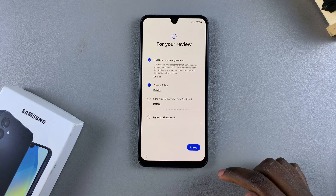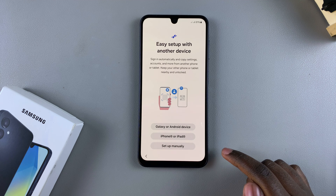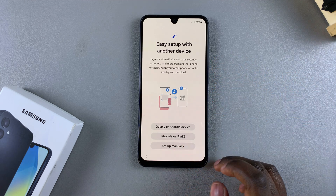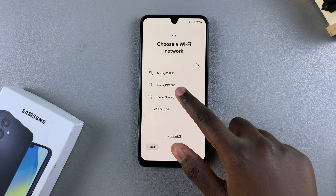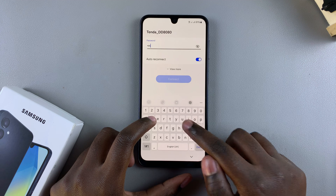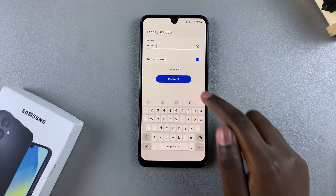You can choose to set up using another phone or you can just set up manually. I would suggest choosing 'Setup manually' to make your life easier. You'll now want to connect to your Wi-Fi network — choose your preferred network, type in the password for it, and then connect.